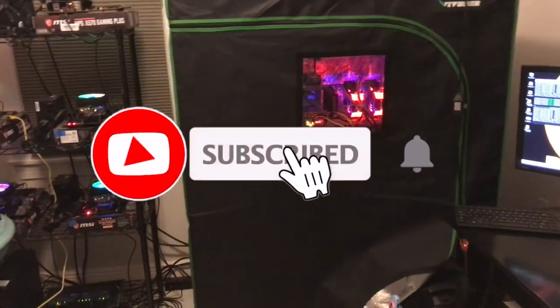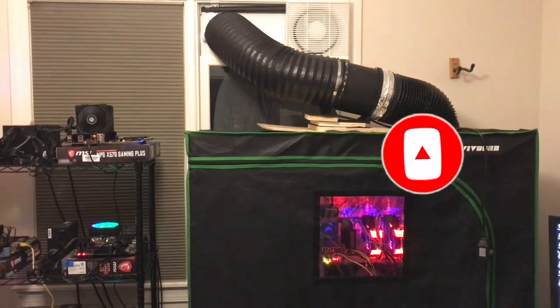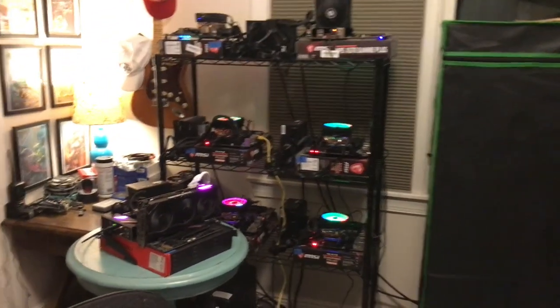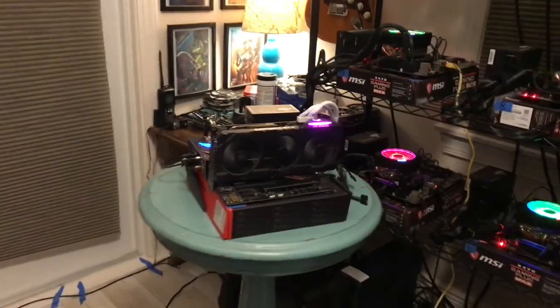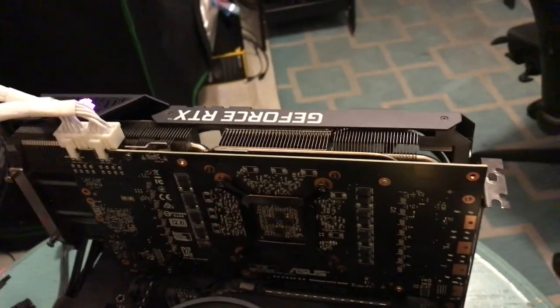In my room here I've got my grow tent with my CPU rigs. There's the VevoSun — I got the VevoSun there, and I got the eight-inch inline fan going out the top of the window. I got the CPU rigs with a GPU; that's my 3070 Ti.